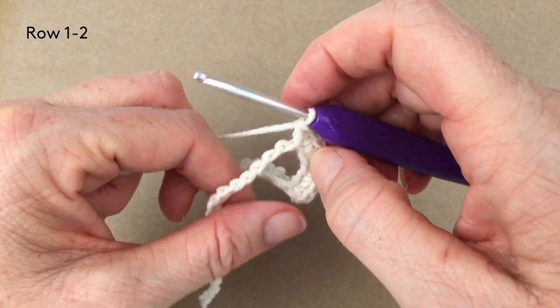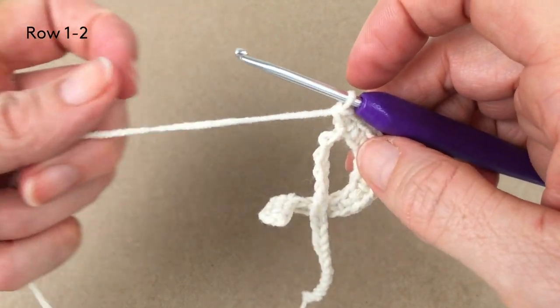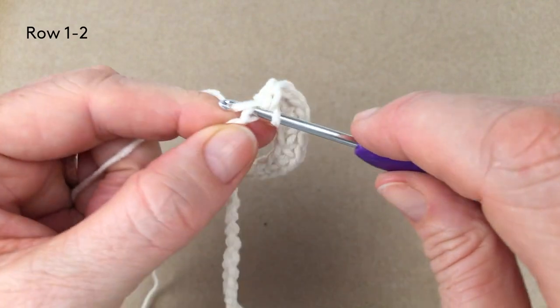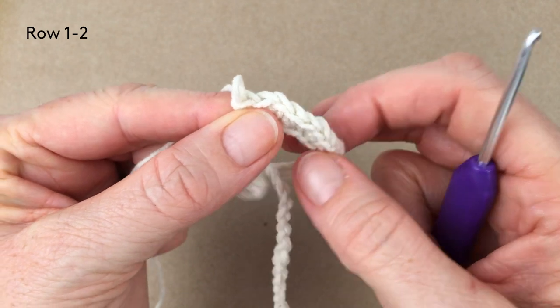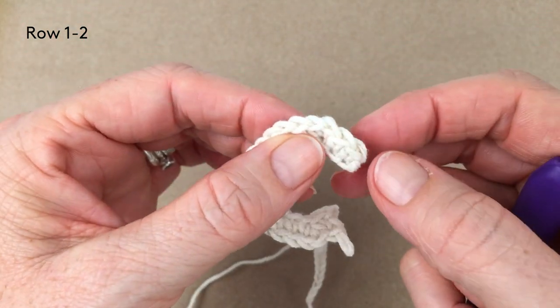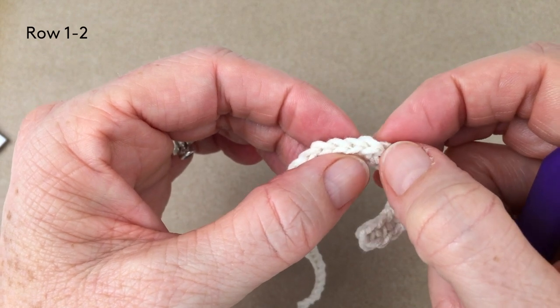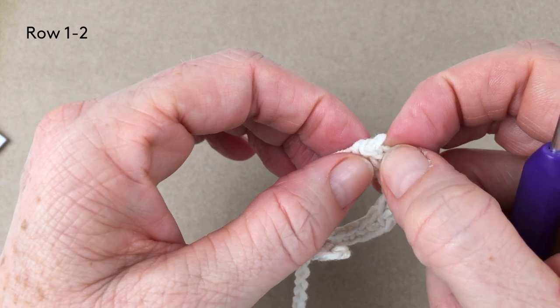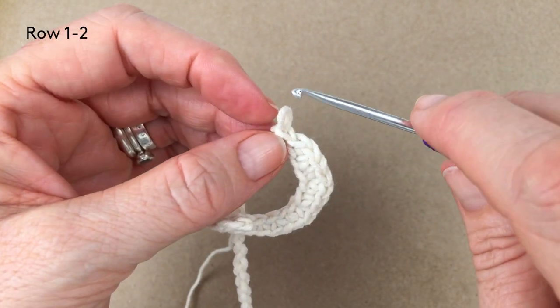After that it asks you to do one more single crochet and this means you'll have arrived in the middle of the neck. You should have 20 stitches at that part of the neck — counting 1 through 20.